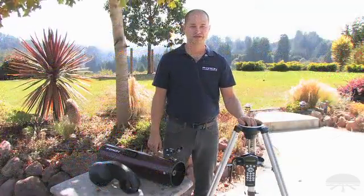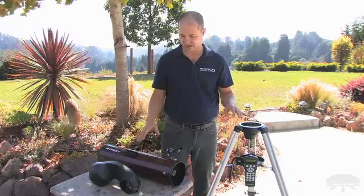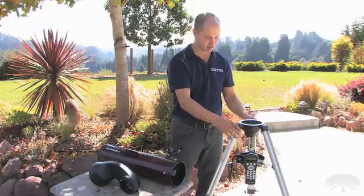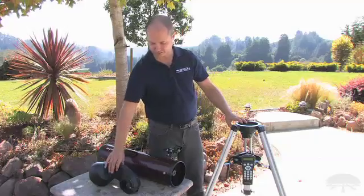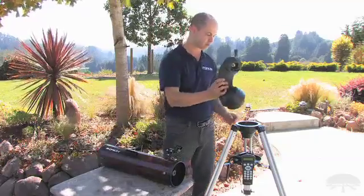One of my favorite features of this telescope is how lightweight and portable it is. Here you see it in its three major components: the tripod, which weighs next to nothing, the fork arm, and the optical tube. They all go together without any tools necessary.